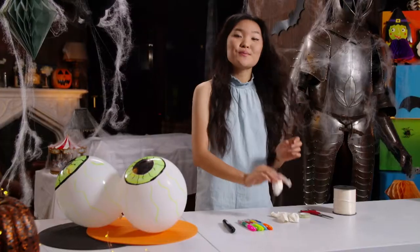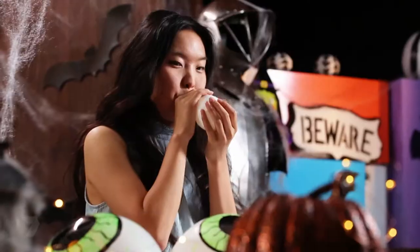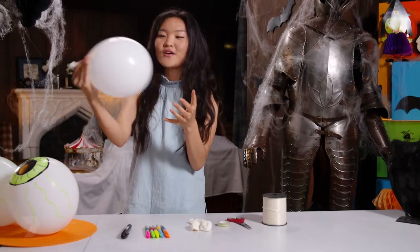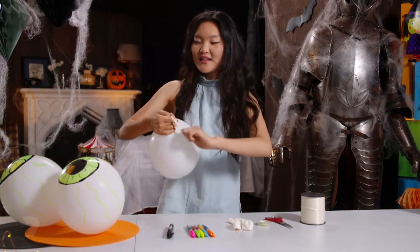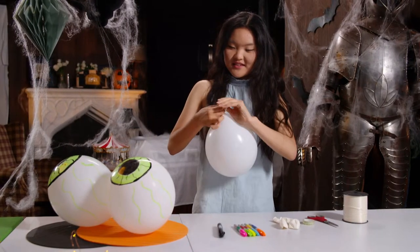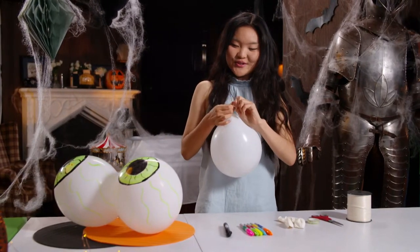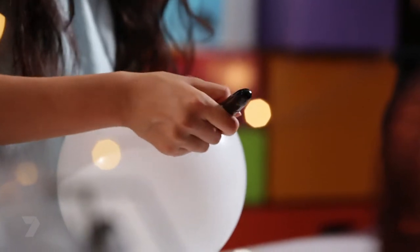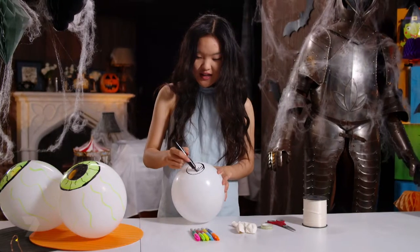The first step is to blow up your balloon and tie it. Now draw the pupil with your black permanent marker in the centre of the balloon — first draw a circle, then colour it in.